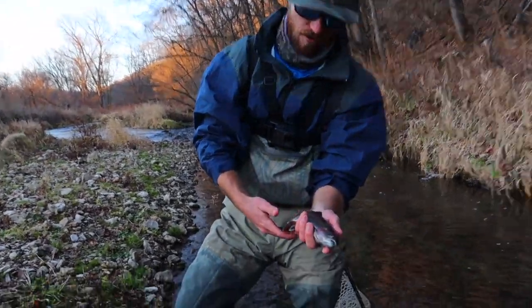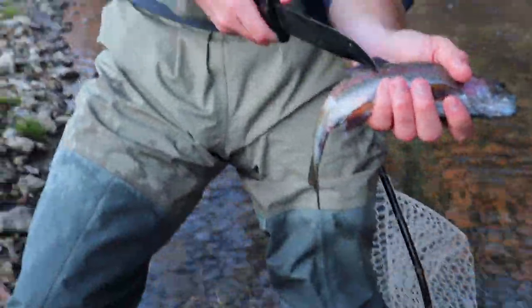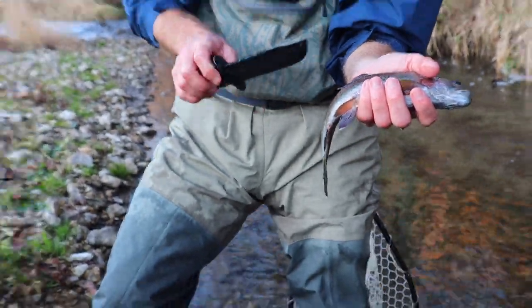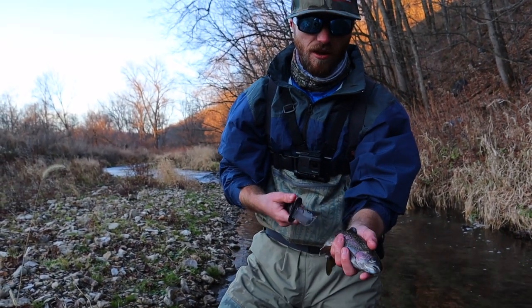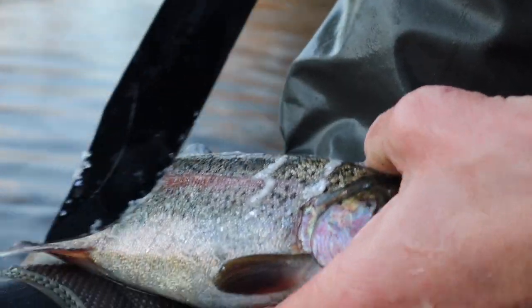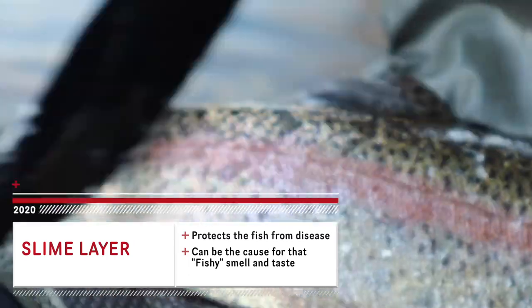First thing you're going to want to do is take a knife — he's got this layer of scale and phlegm on him, kind of a gross slimy, mucusy type stuff. You just want to take the front of your knife and really go over him well and work that stuff off of him. You can definitely see all that mucusy, phlegmy, scaly stuff — you want to get that right off of there.